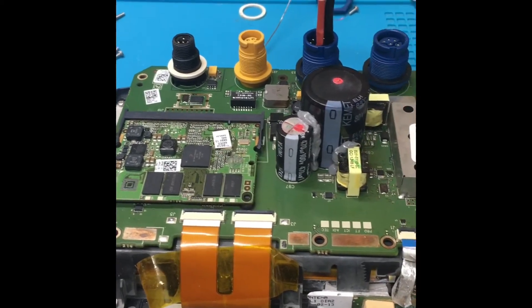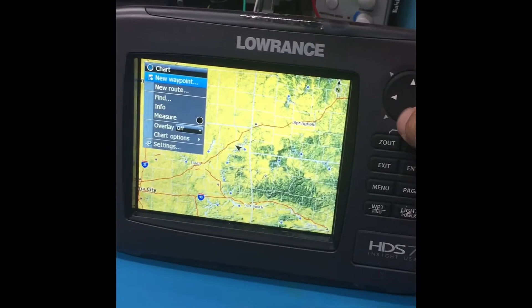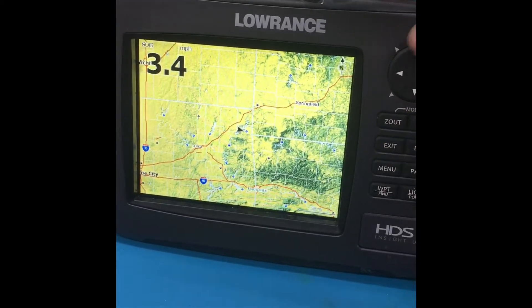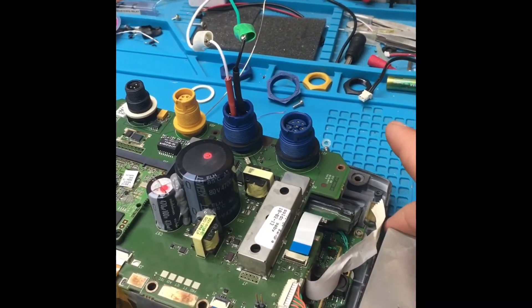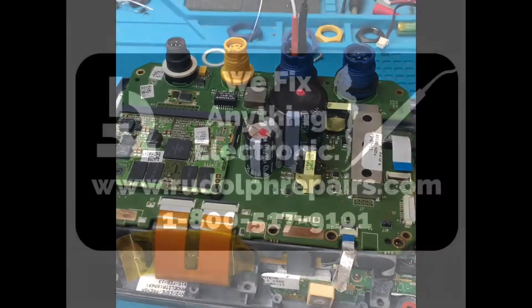There was quite a bit of residual corrosion from the water. We powered it up and here we go — we're in simulation mode. So far everything looks good. We're going to do some more testing. I'm going to get the shield back on the backlight driver board and we'll get this boxed up and shipped off to you. If you have any questions, let me know.